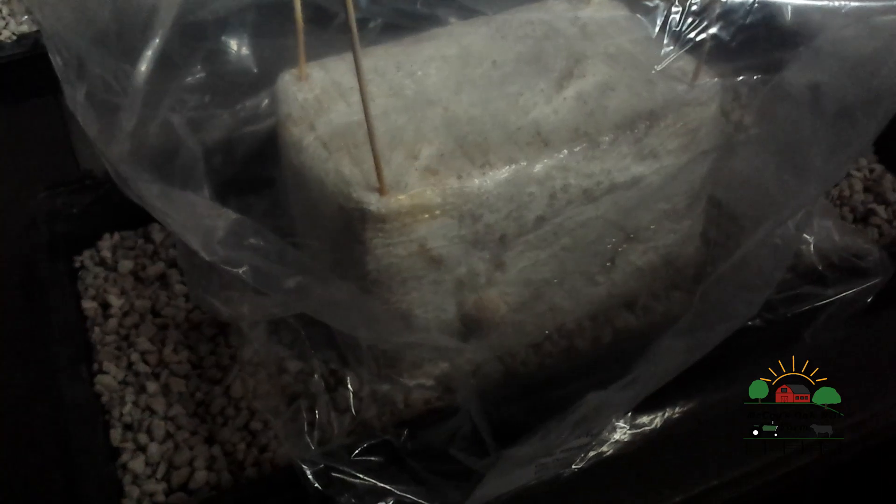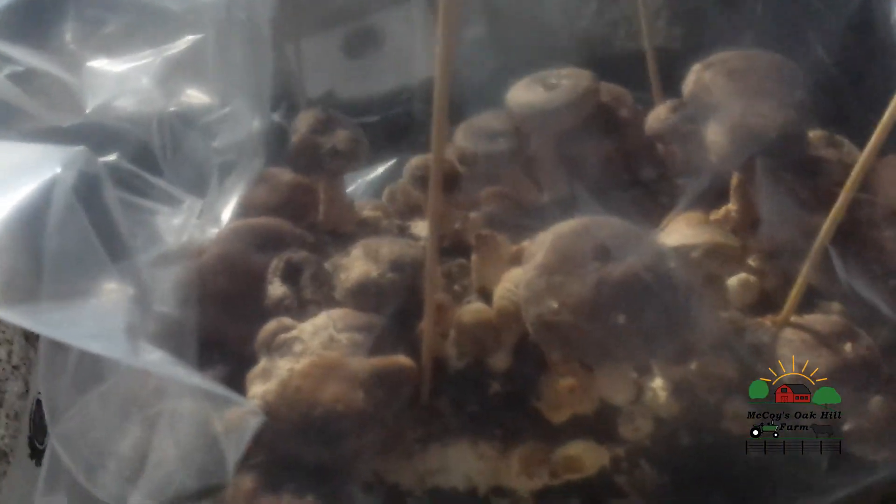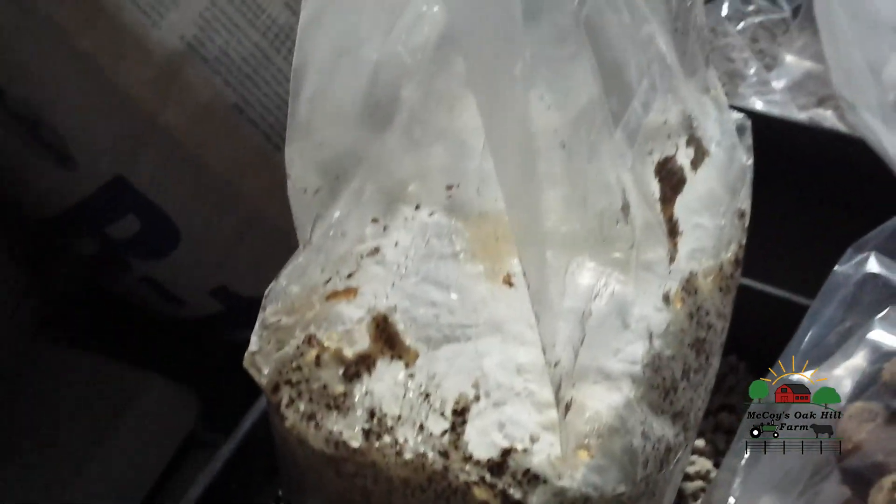But they're slower in here. The lion's mane has this one little bump here. The oysters have not done anything yet in this room — it's really slow, no pins or anything at this point. The shiitake are making mushrooms but they are slower than the other room, which we'll see in a little bit. The reishi are slow in here too but they are starting to form a little bit.